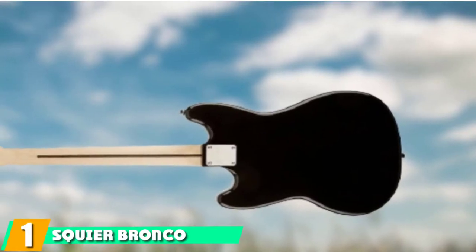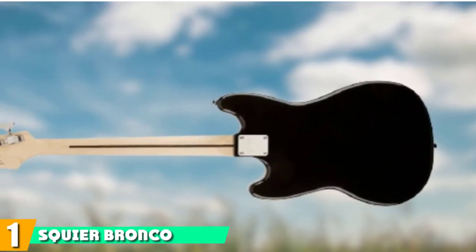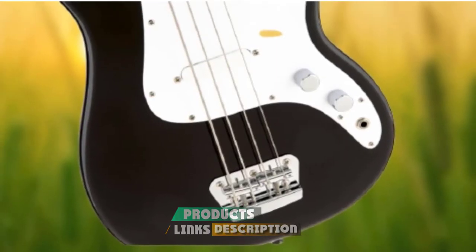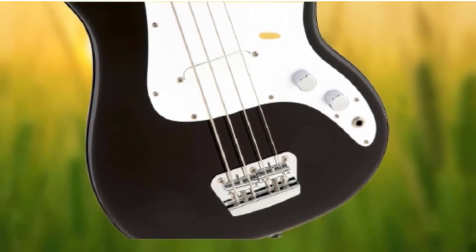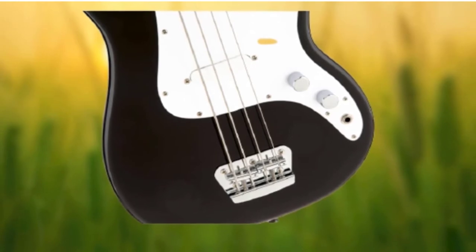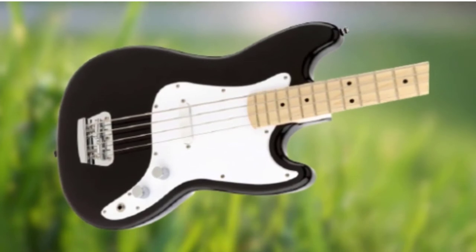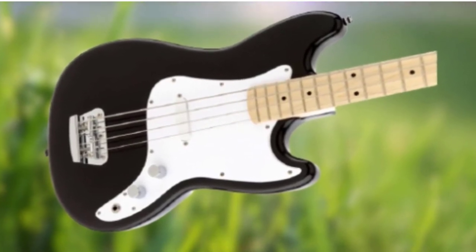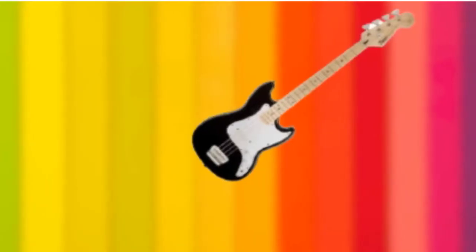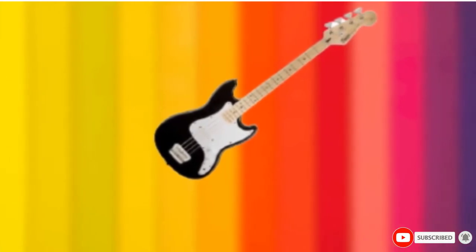At the first position of our list, we have the Squier Bronco Bass. Squier is one of the first names people look to when they are learning guitar or bass, and for good reason. As a licensed sister brand to Fender, each of the models in the Squier range delivers a classic Fender playing experience but at a price that makes it accessible to the masses. The Squier Bronco is the best beginner's bass guitar as it comes in a slightly shorter scale length, ideal for younger learners. The tone and general build quality is also as good as we've come to expect from the brand, so for the low price there really isn't anything much to complain about here.